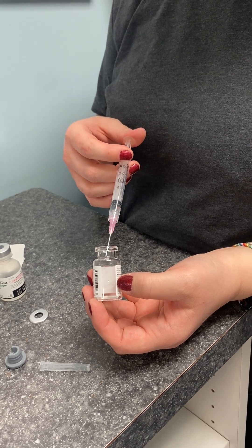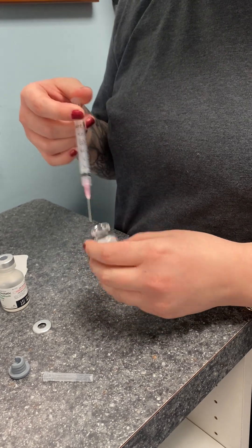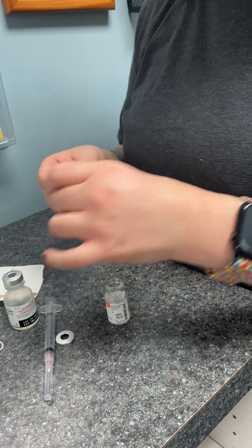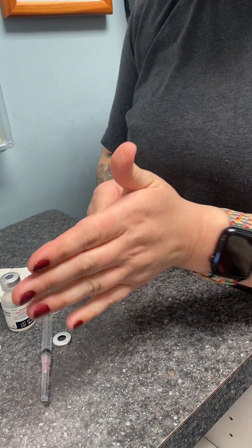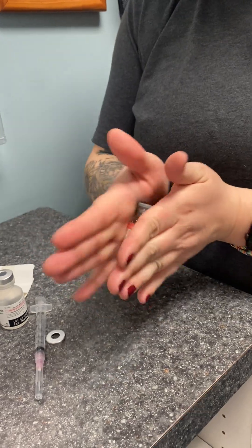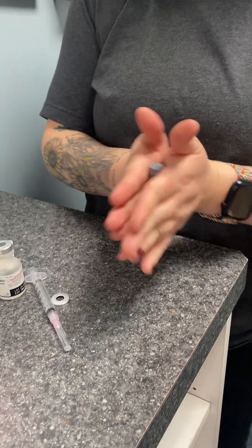She'll put the stopper back on and just roll it between her hands to mix it. That is now mixed and ready to use.